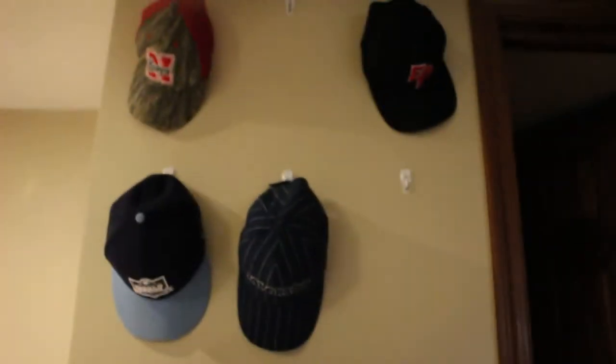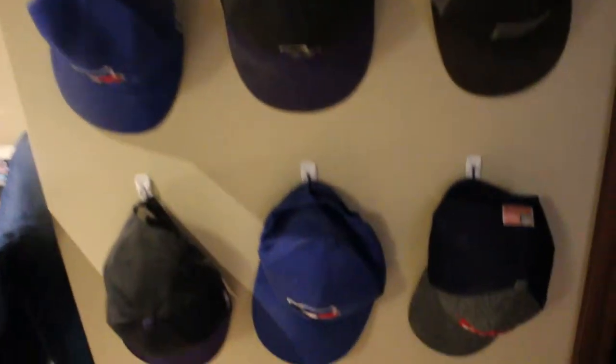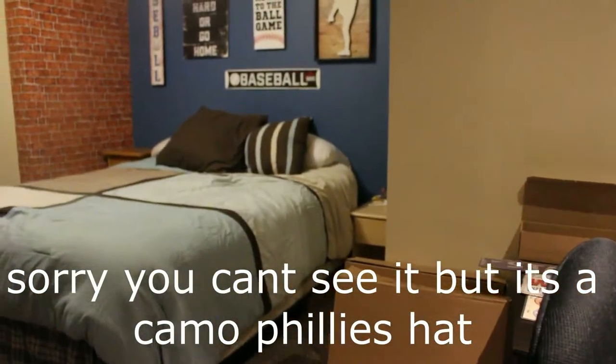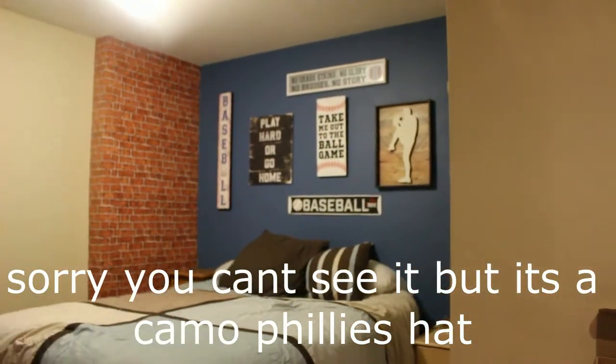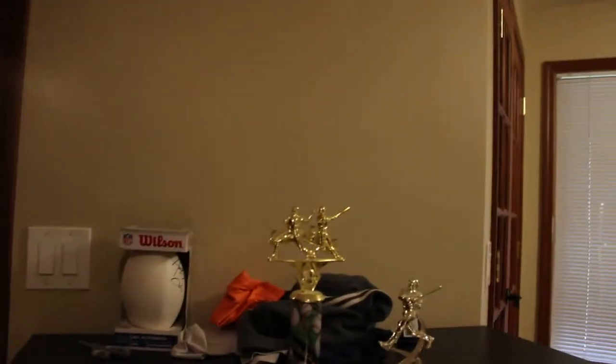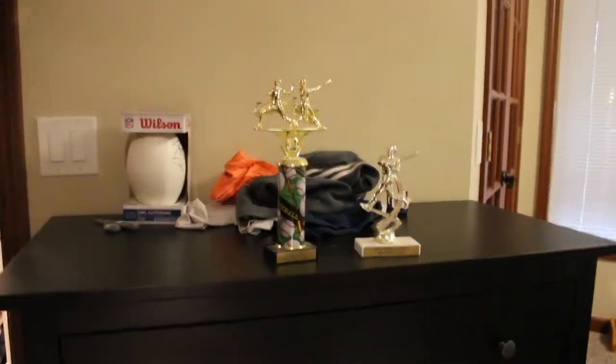I got this cool hat wall over here. Usually I have hats on every single one of them, but I got quite a few cool hats. And then I got the one that I'm wearing, of course, which is the nice Phillies hat — one of my favorite hats. Still one of my favorite things in this room is that wall. And then I got this dresser over here — I just got this at IKEA a couple days ago. Got my trophies on it, nice three drawers.